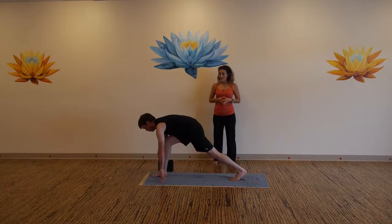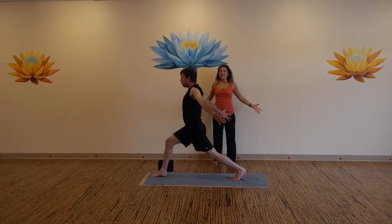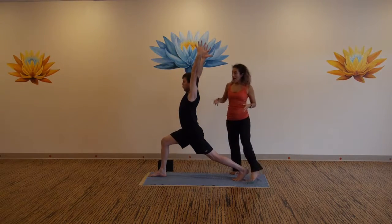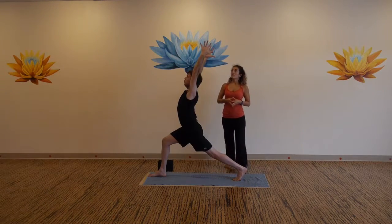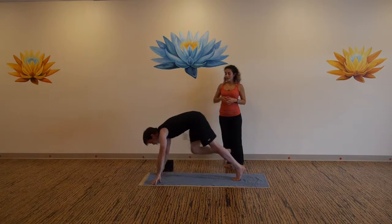Exhale, left foot steps back. Inhale airplane wings, exhale arms reach forward, inhale arms over your head, shoulders over hips. Exhale right here, deep breath in. Exhale, release your hands down to the mat, press back to down dog.